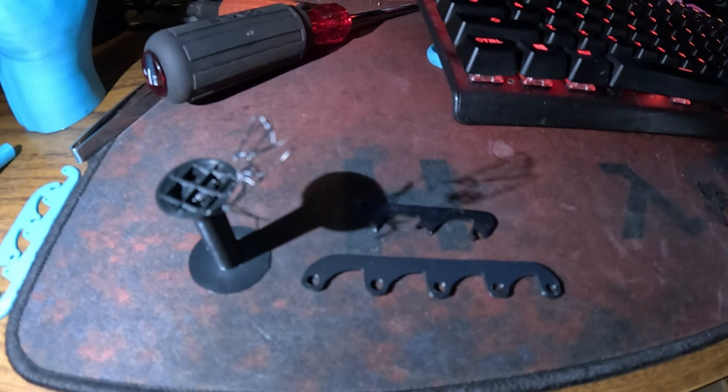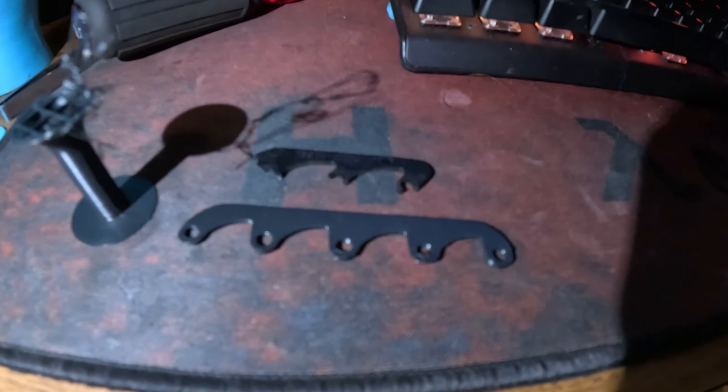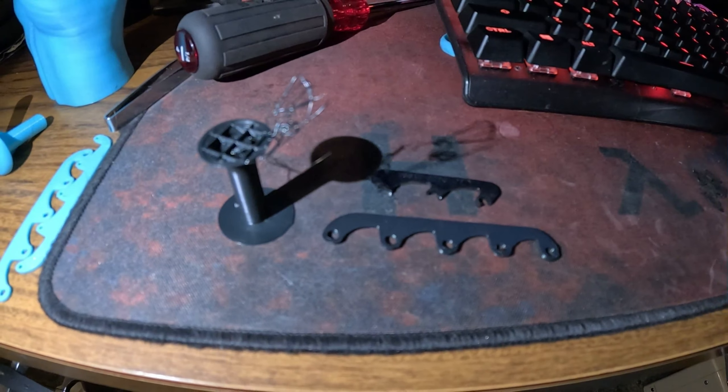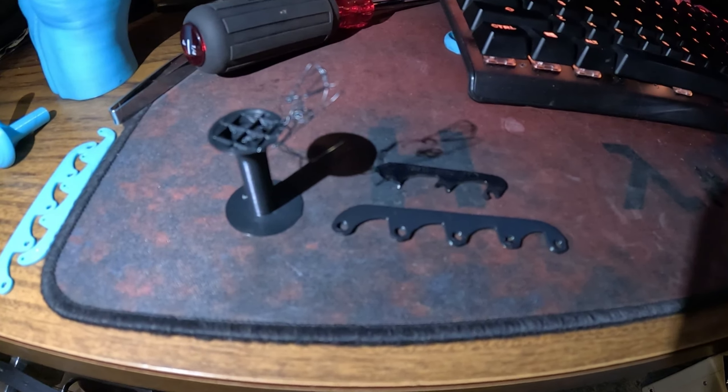I lost the audio so I'm re-recording this. As you can see, that one printed pretty well, but that one did not, so I've got to print some new ones.